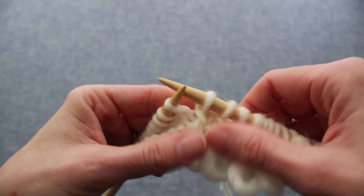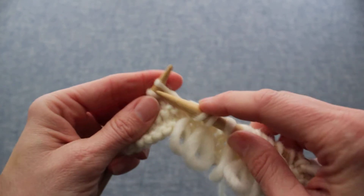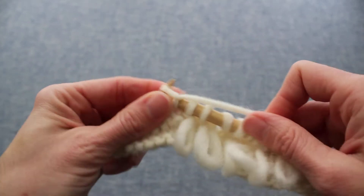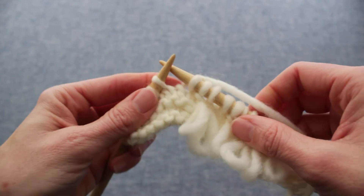In my patterns I usually show this with a loop one, knit one pattern, so I'm going to do that now. I'm going to knit a spacer. The spacer kind of secures the loops and keeps them from getting too stretched out when you're wearing the garment.